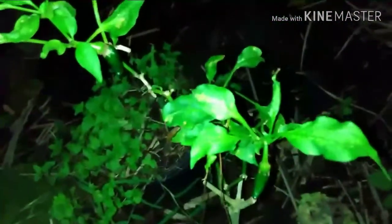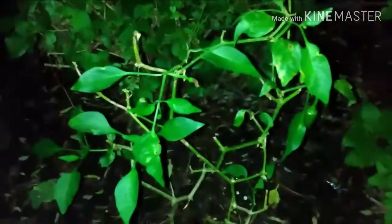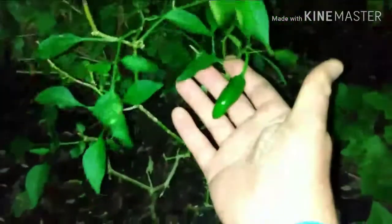Coming over here — this is a jalapeño pepper plant. I cut it back and this is what came up, so we've got two peppers on there now — should be good. Another jalapeño pepper plant has got a little fruit production, not much. Almost passed away with all the rest of them, but this one is what's strong.